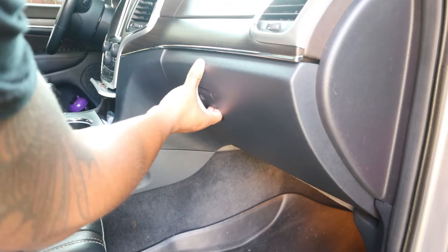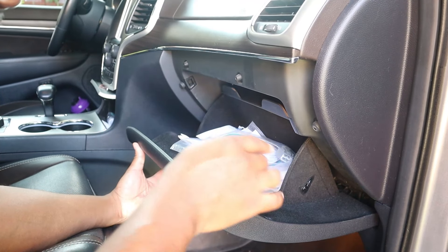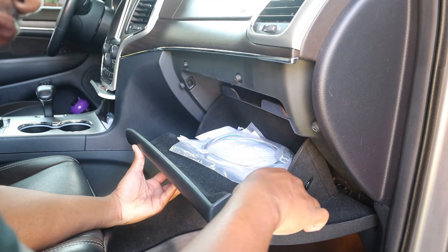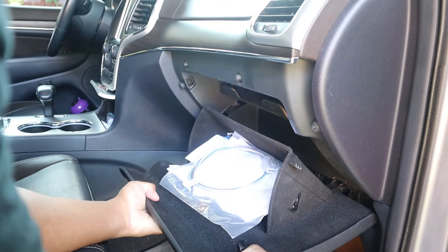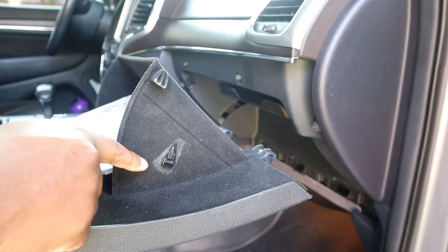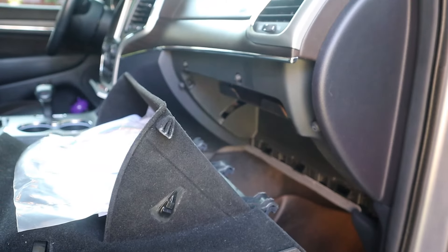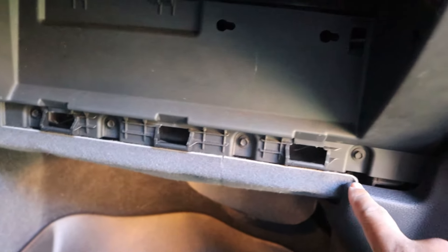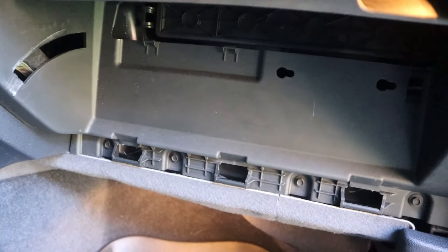First, we're going to remove the glove box completely. Mine has been taken out a few times, but if yours hasn't been, there are going to be little connectors attached right here. All you're going to do is give this a simple little squeeze to the side and the whole thing pivots out. Normally right here there's a cord that holds it, but if you accidentally let go of that cord, it'll go flying. The next thing you're going to do is get these screws — I think they're about 8 millimeter.